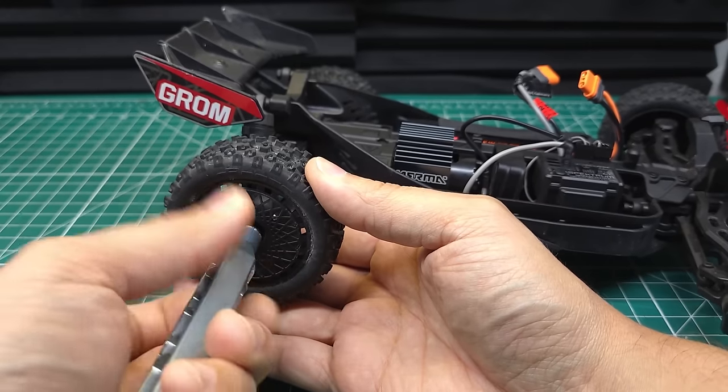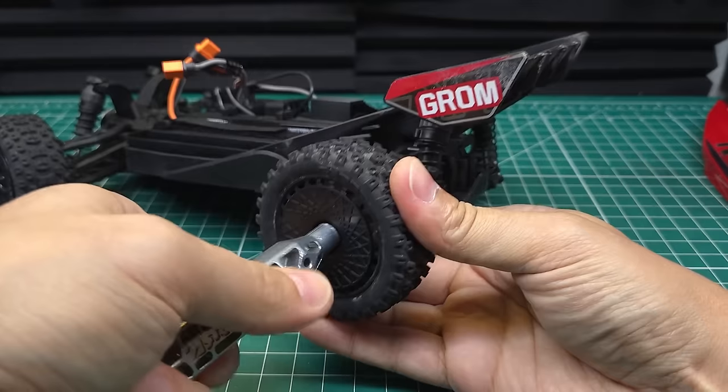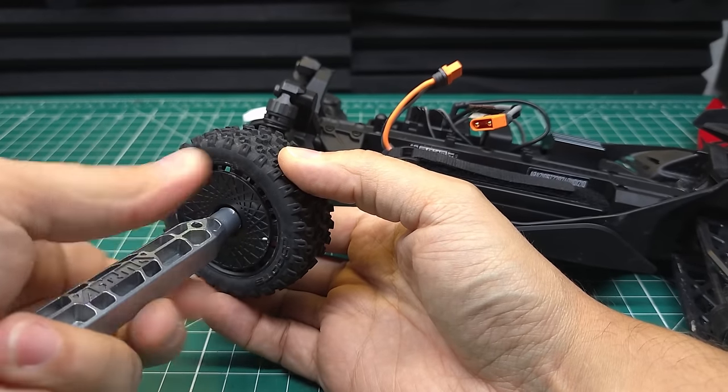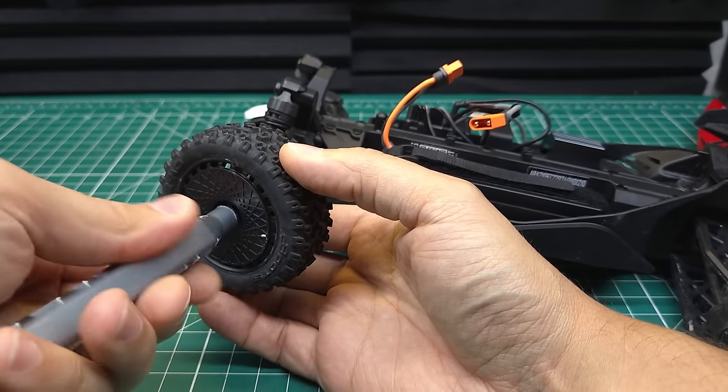I've run the Granite Grom on a less powerful system on 3S and it handled that pretty well, but this is going to be a lot more power and I'm not sure if even these upgraded parts are going to be able to handle it. We're just going to have to find out.